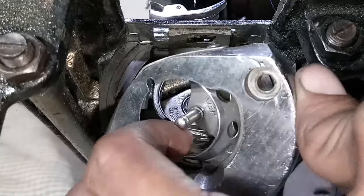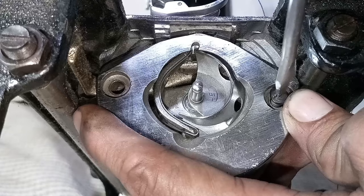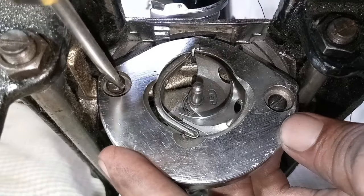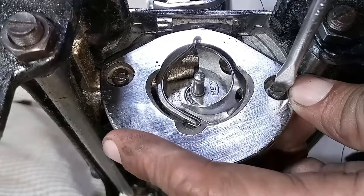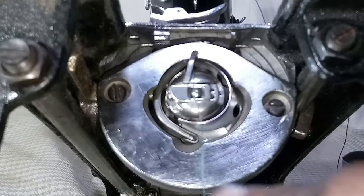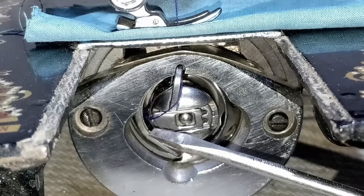Once that's done, place the bobbin cover back on the machine. Hold it firmly and you should hear a click sound — that means it's fitted correctly. Then put the two screws back on. I'm going to feed the thread through and test the machine. The thread is feeding through the bobbin case smoothly.